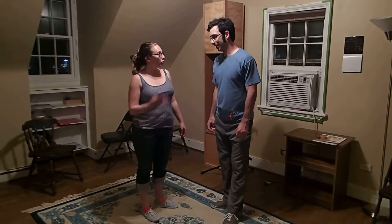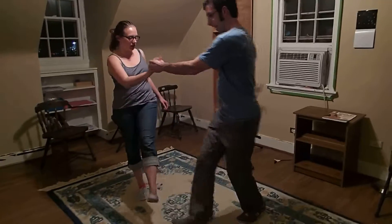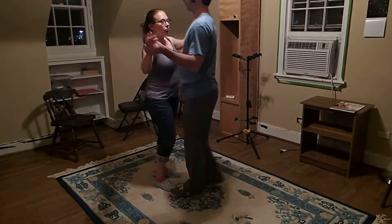So hey, this is Balboa 1, Week 3, where we taught you the toss-out. We started at count 6, just practicing this kind of stress-like 7, 8, and then we put that into the toss-out, which goes...